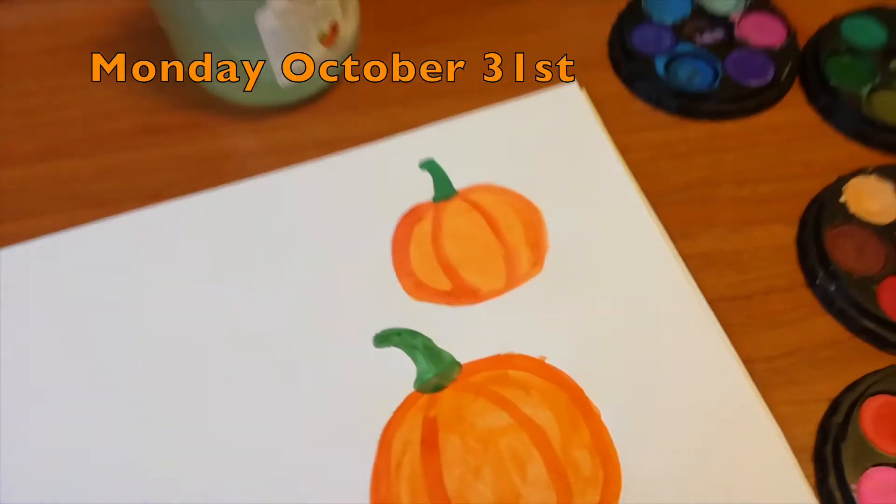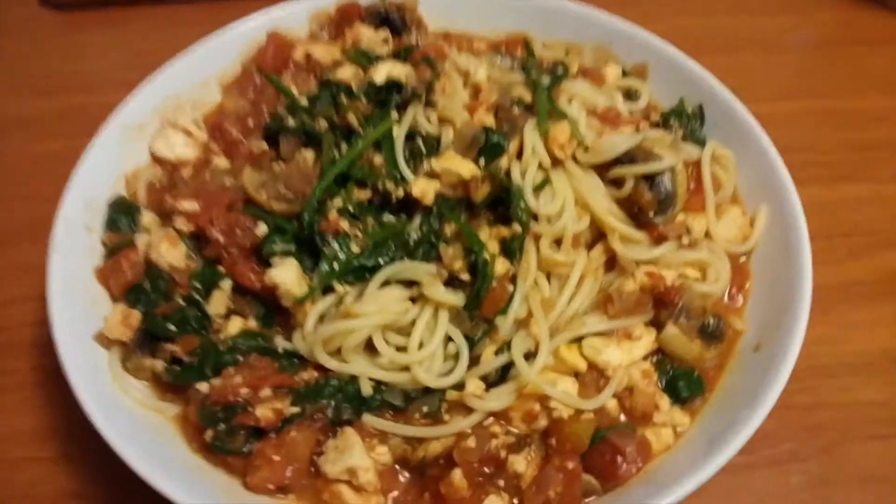I'm creating some pumpkins. Doesn't this look really good? Maybe I should start a cooking channel. It's really hot though. I love making my own food. I should do more on Halloween.